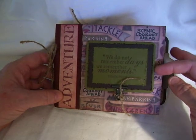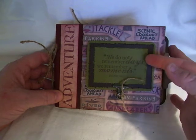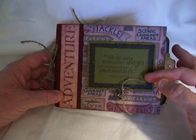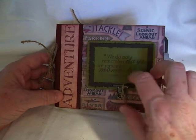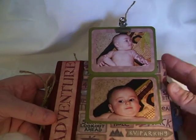The front of it, I just stamped it and did a little distressing. 'We do not remember days, we remember moments.' And then I added the Tim Holtz clip with the twine and you simply lift that up, and there's a couple of pictures of Isaiah.